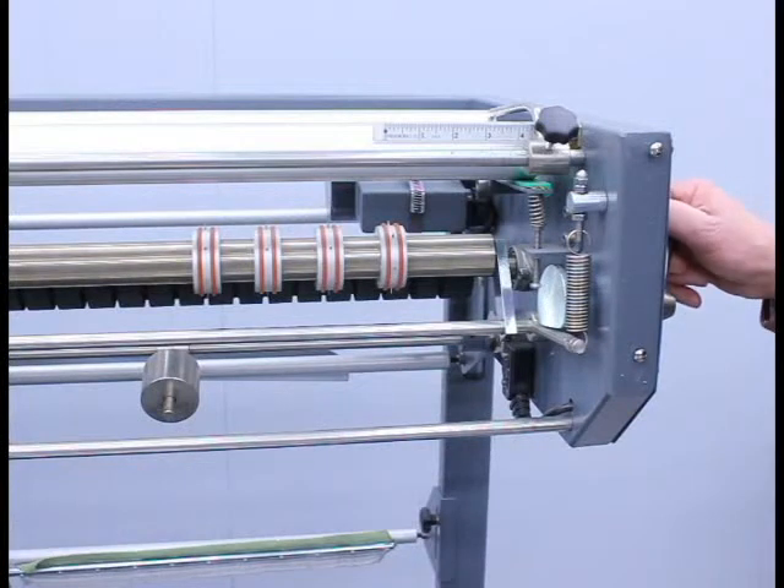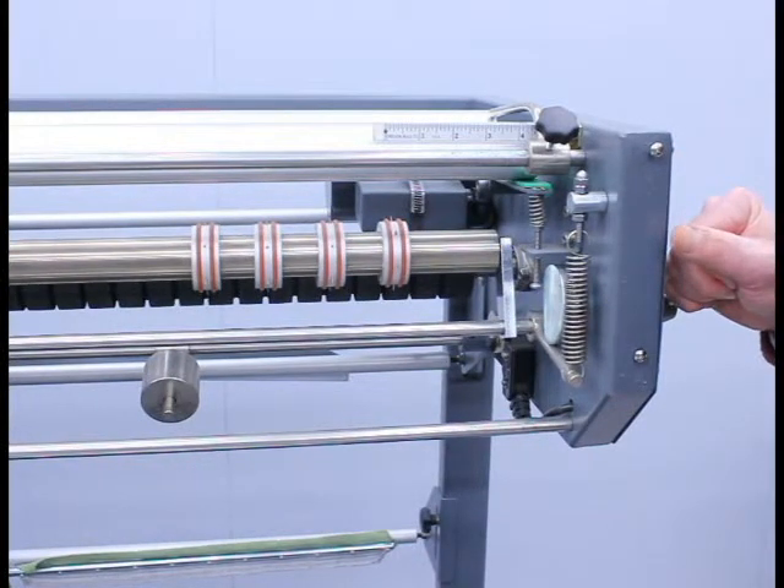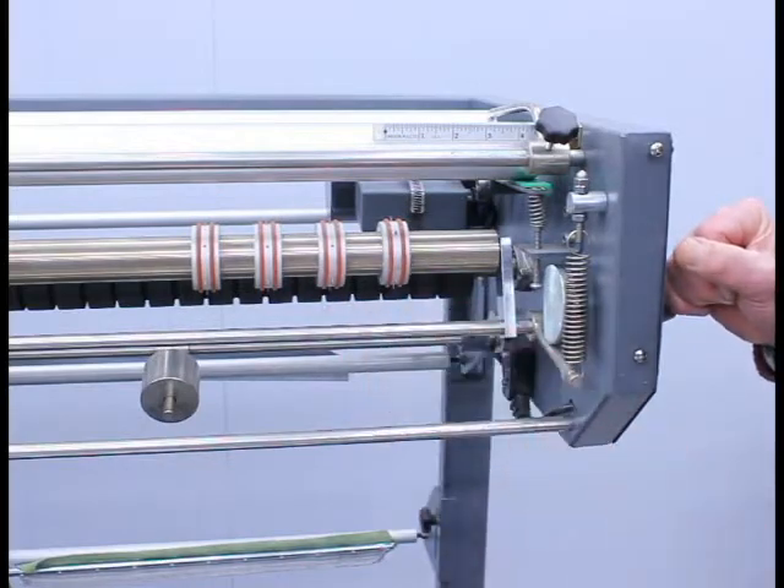The first step for threading the machine is to open the pinperf drive roller mechanism and also ensure that each of the pinperf rollers are aligned with the slots in the rubber drive roller.